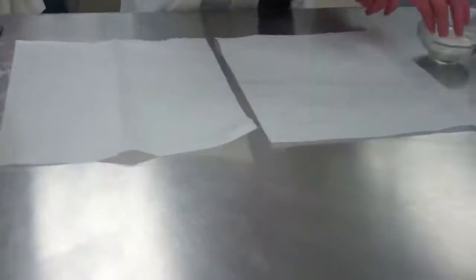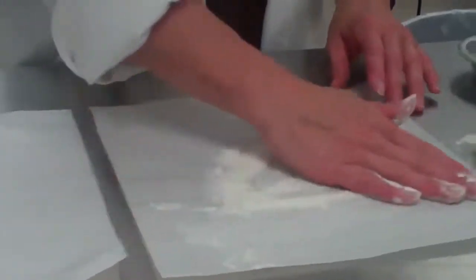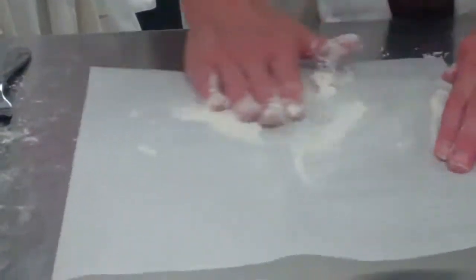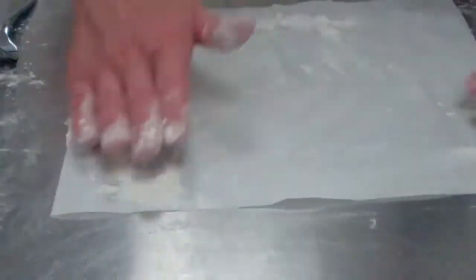We are going to get the pie crust ready to roll. Grab two pieces of wax paper and put some flour on each one and spread it around. I usually put flour on the first one and then dump the extra over onto the second one.